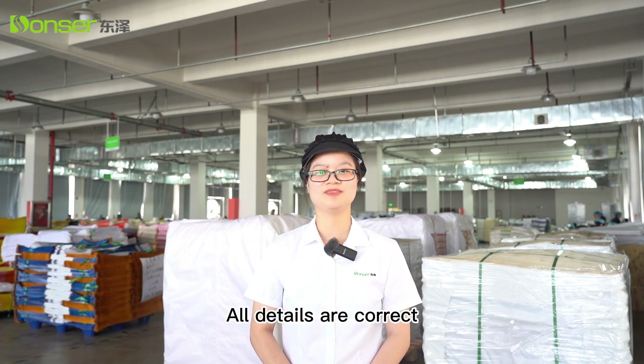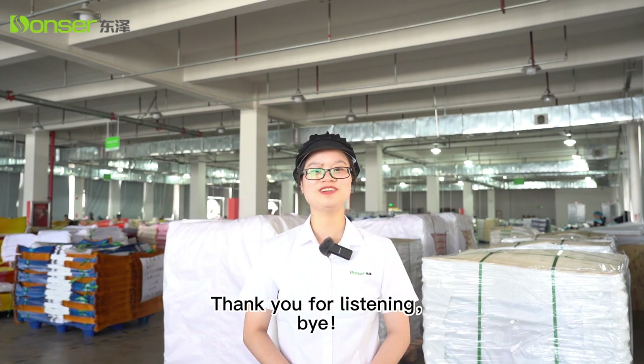All details are correct, so we will proceed. Thank you for listening. Bye.